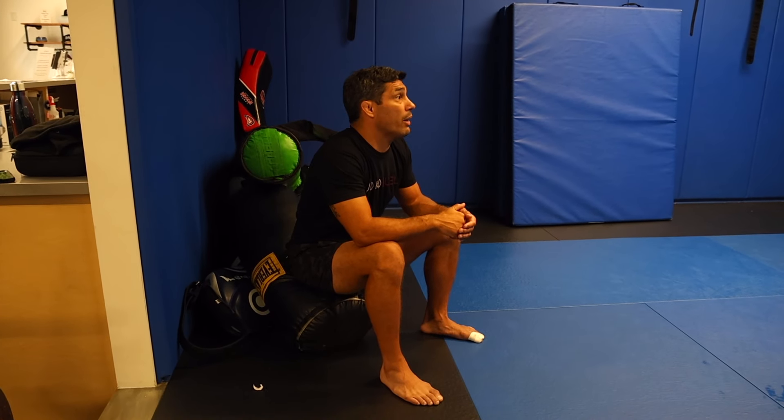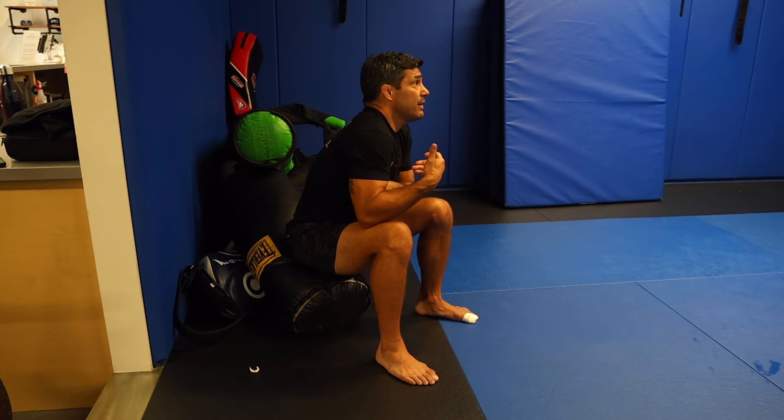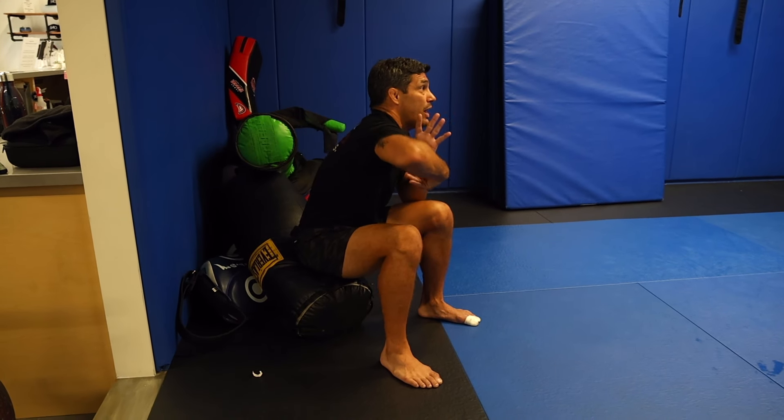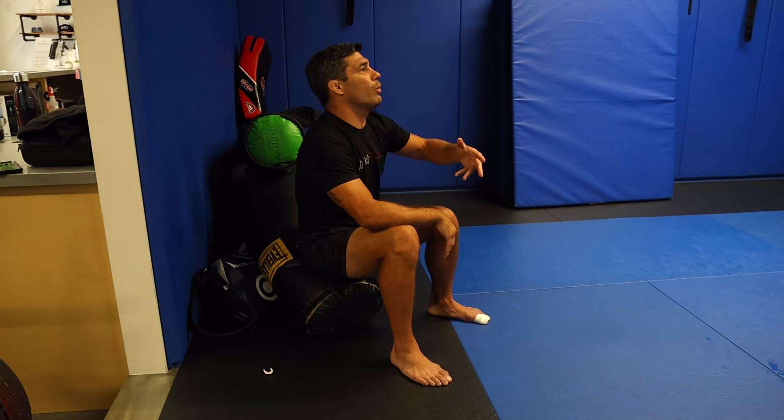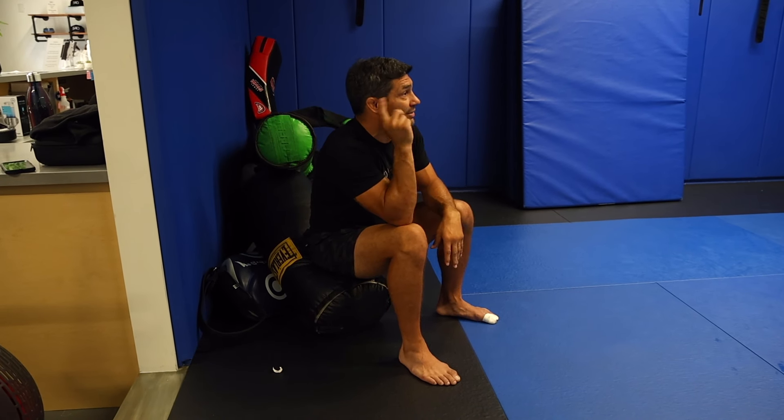So now you're going out and getting your whizzer. Hand fight a little. Make a two-on-one where you can see the underhook. Go to an inside tie and pull it. Just don't let him explode into a body lock or double leg — something underneath you. So your overhook is tactical.